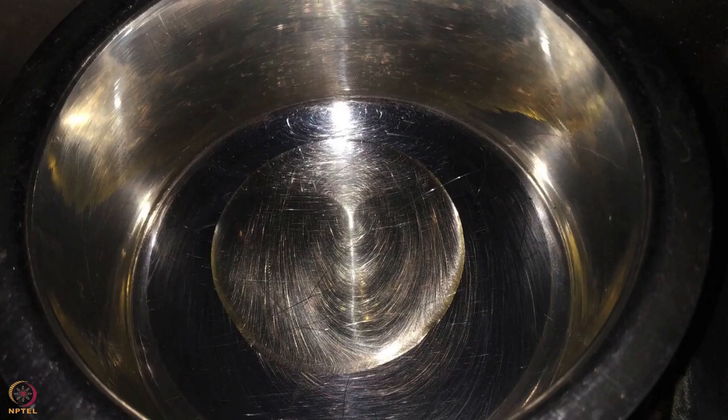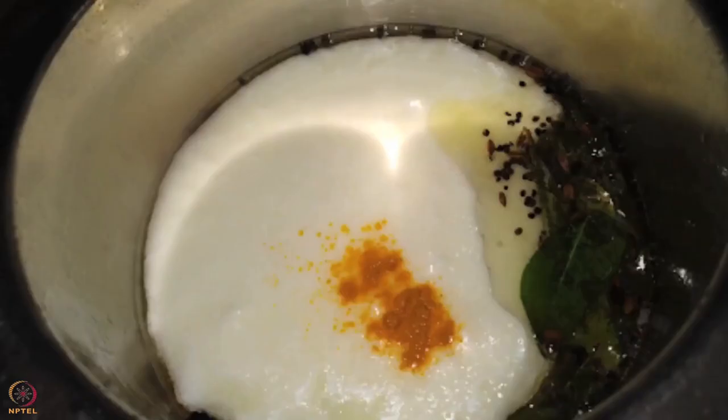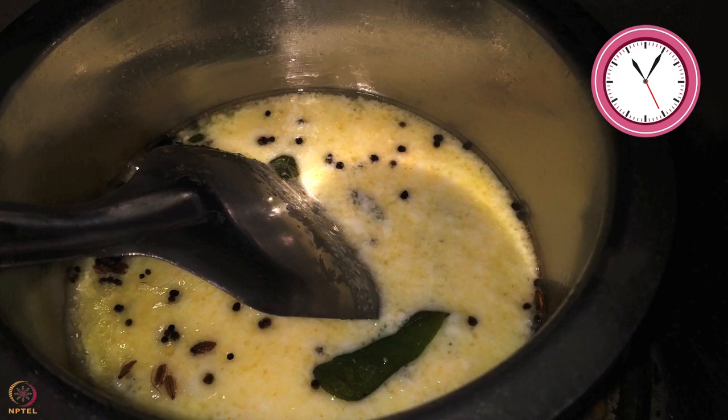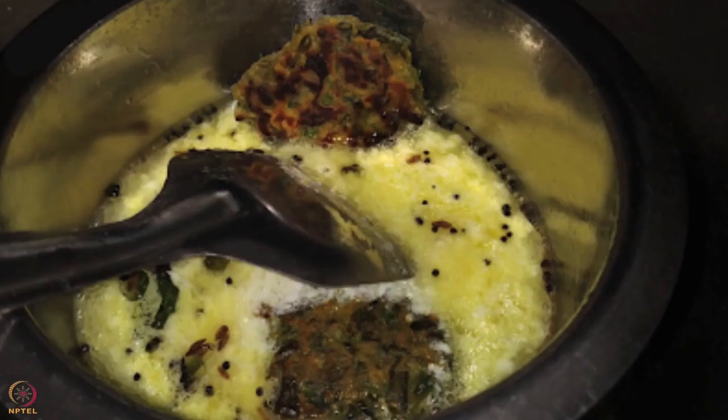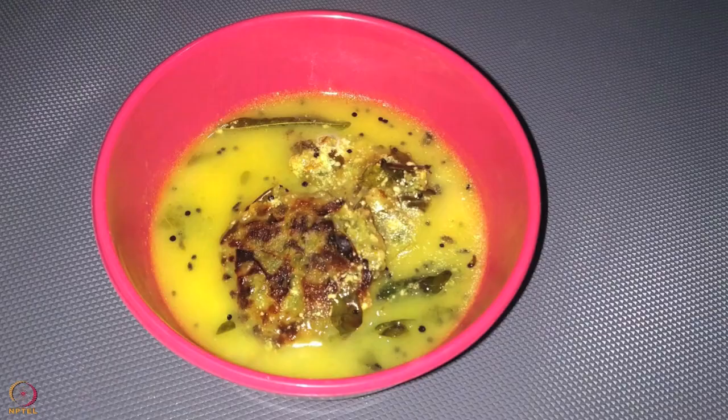We will now make the curry. Heat half teaspoon ghee in a steel pot. Add cumin seeds, mustard seeds and curry leaves. Once the seeds splutter, add whisked curd and turmeric powder. Cook for 5 minutes. Once the gravy is cooked, add the sesame seeds cutlets and let it cook for 3 to 5 minutes on a low flame. Sesame seeds and drumstick leaves cutlet in curd curry is ready.